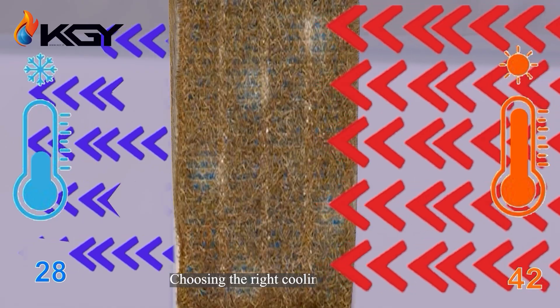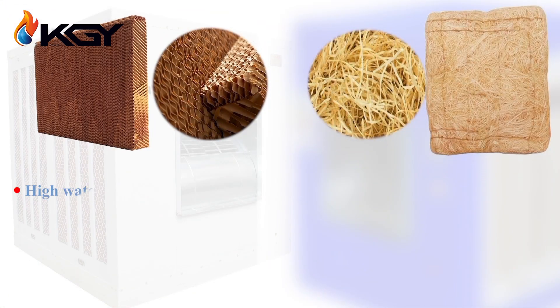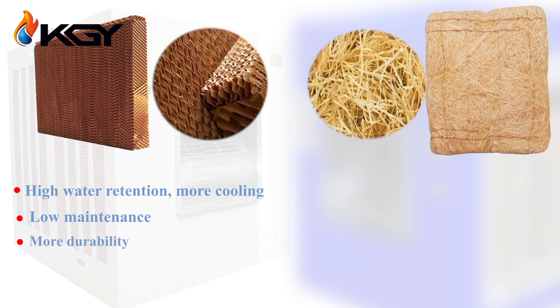Choosing the right cooling pad is crucial. Cellulose cooling pads have high efficiency and thus consume less water and electricity. Additionally, these pads filter the air, providing cleaner air to the environment.